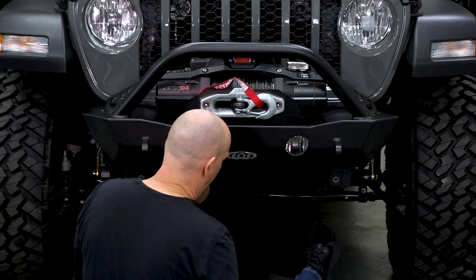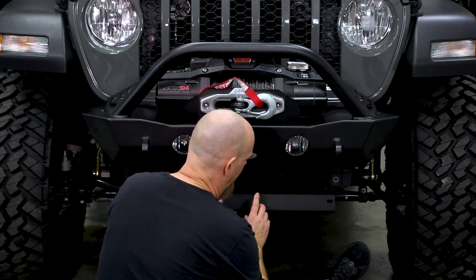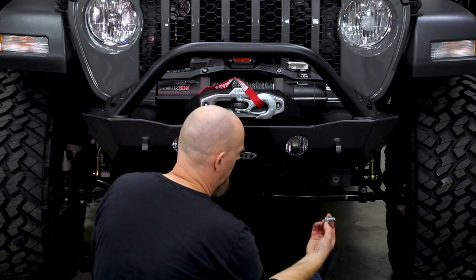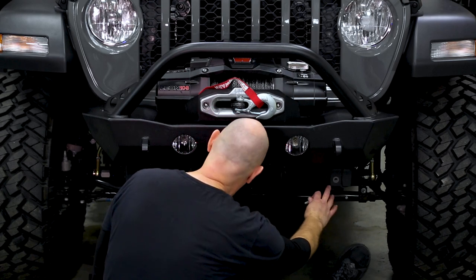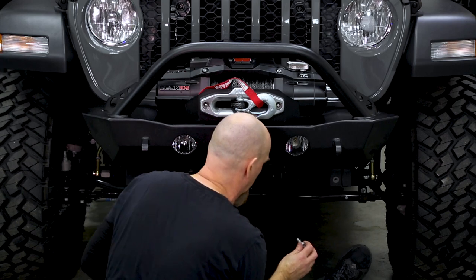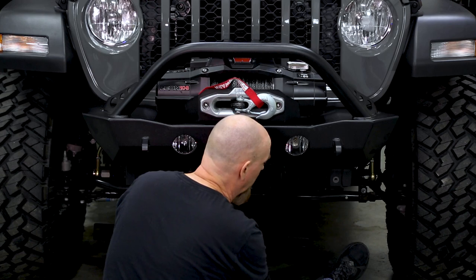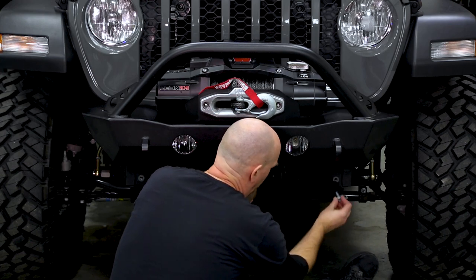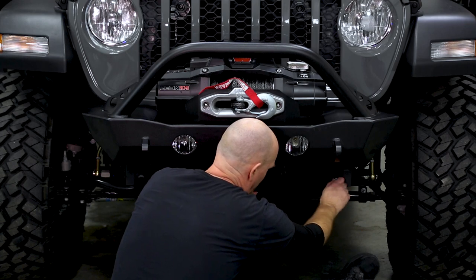For the optional LOD skid plate, start by installing the LOD crossbar. Use the original equipment bolts that held on that little thin sheet metal crash bar that went across between the two frame horns — you would have found those when you first removed your factory bumper. Take those factory bolts, throw a little blue Loctite on them, and run those in.